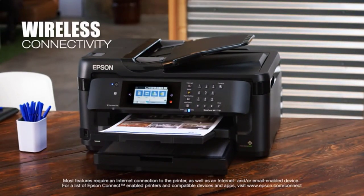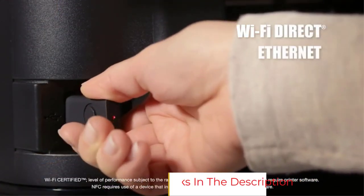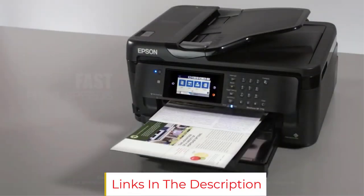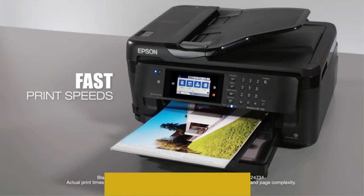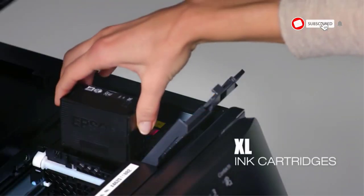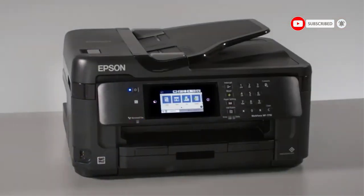After using it for a few months, there's one problem we encountered: the ink tends to dry up pretty fast unless you use the printer quite regularly. As mentioned, this is a heavy-use printer that can handle bulk work. Unless it is used to its fullest potential, there's a chance that the ink will get wasted.